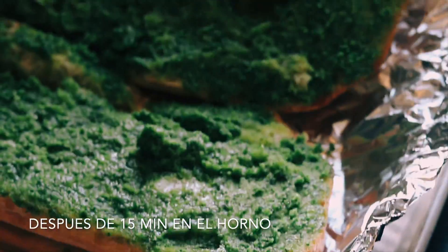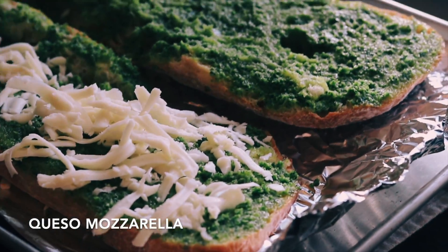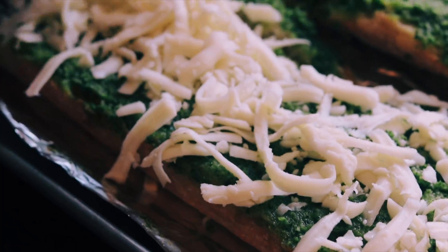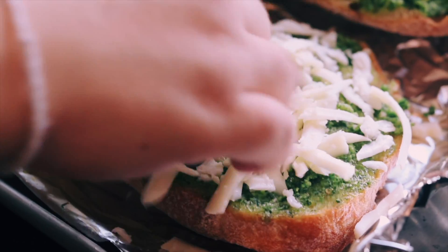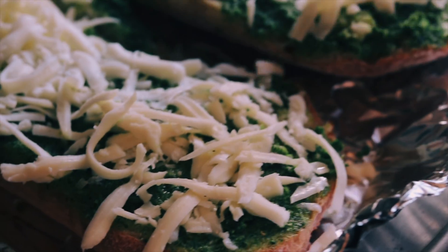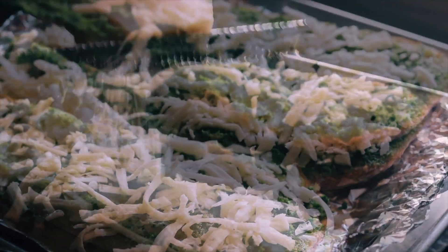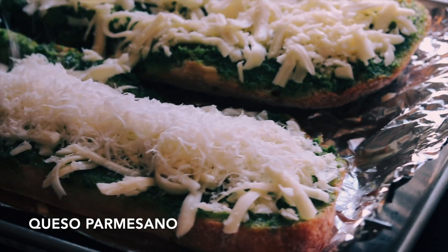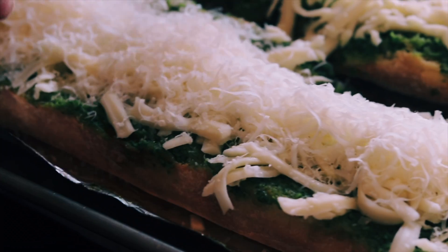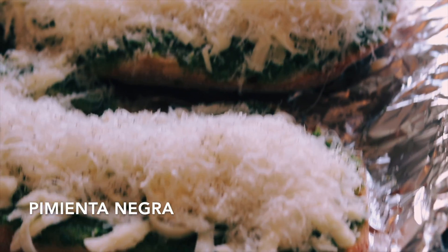After it's out of the oven, add in mozzarella cheese. Next, grate some parmesan cheese, then sprinkle in some ground black pepper.